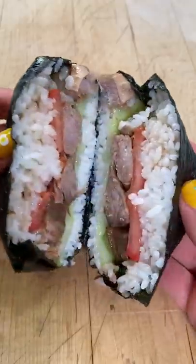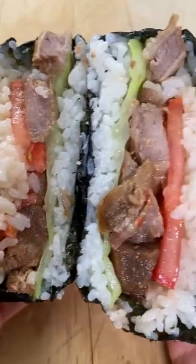Or if you don't want to turn this into a musubi, you can just have a plate of pork adobo, rice, tomatoes, and cabbage. Same thing. And then you get that crunch from the cabbage — oh my goodness.